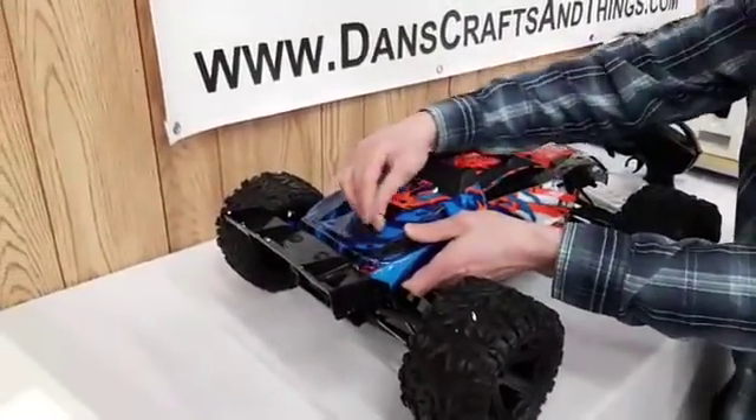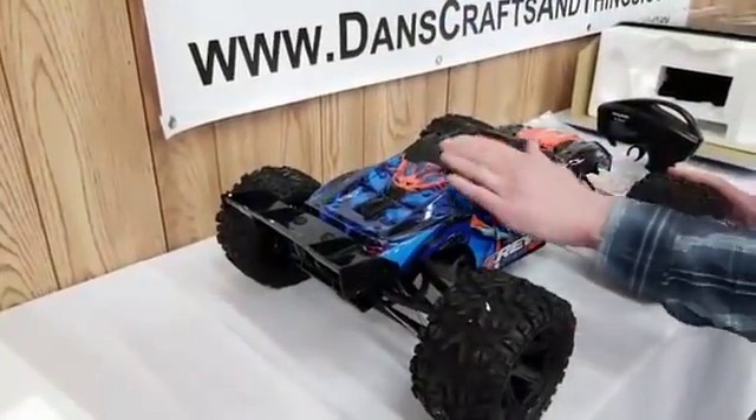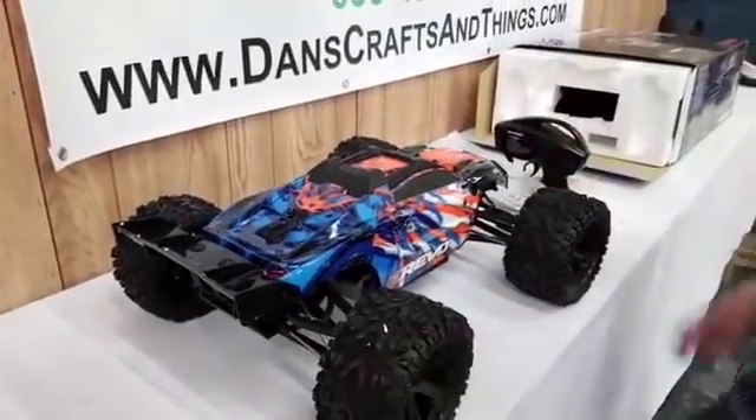The body goes on very similar to how the X-Maxx was. It has this really cool rash guard on the top here, and I think it helps with the self-righting as well.